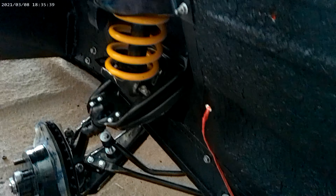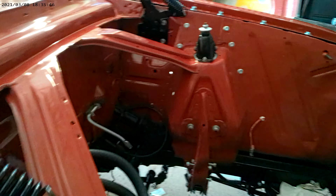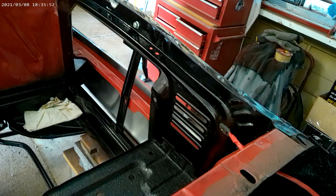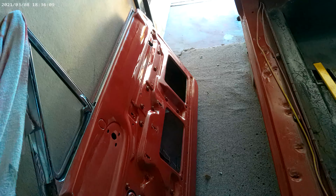All brand new front end, or most of it - new discs, new rubbers, new springs, new saddles. New shockers. We're putting the original grill back on - that was pretty good anyways, not too bad. American plates straight from the States.